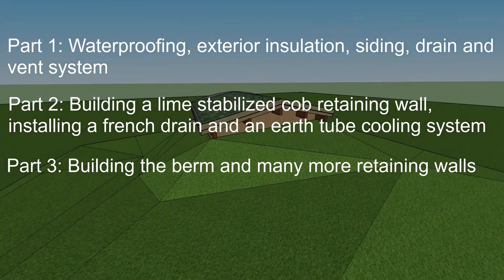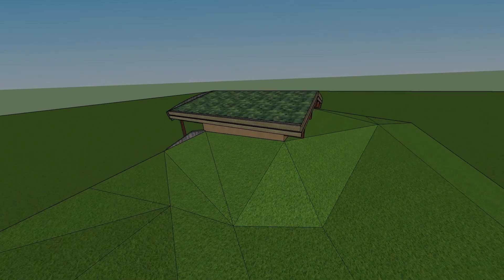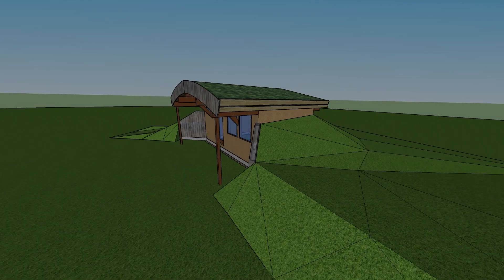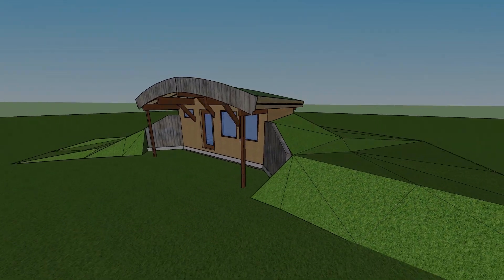For reference, here's a conceptual drawing of the cottage I made before starting construction over a year ago. If you've been following the build, you can see I've made several changes, so keep this in mind as we go along.